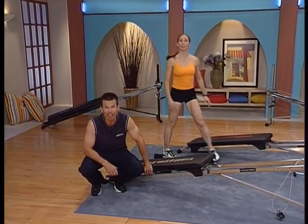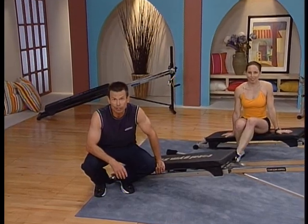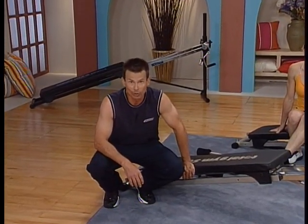That's the end of our second workout. If you'd like to repeat workout two, pause your player now and return to the beginning of this workout. Otherwise, let's move on to workout three.